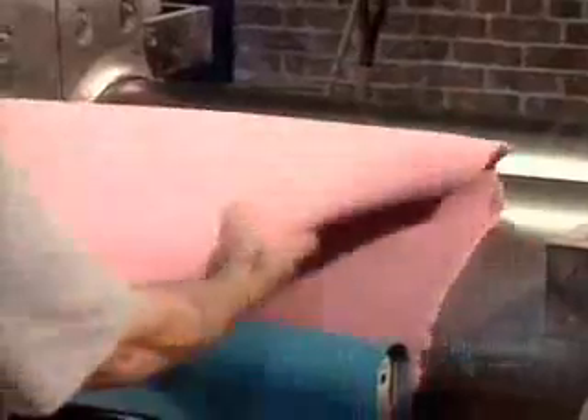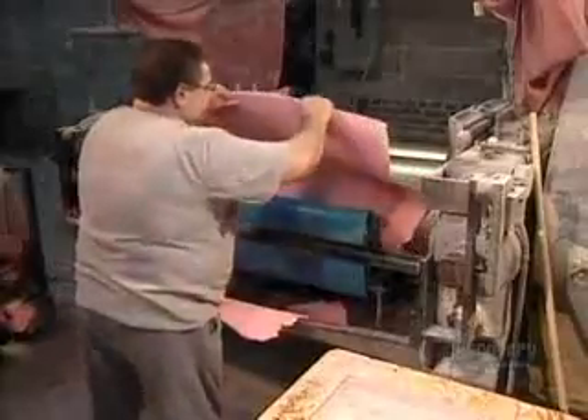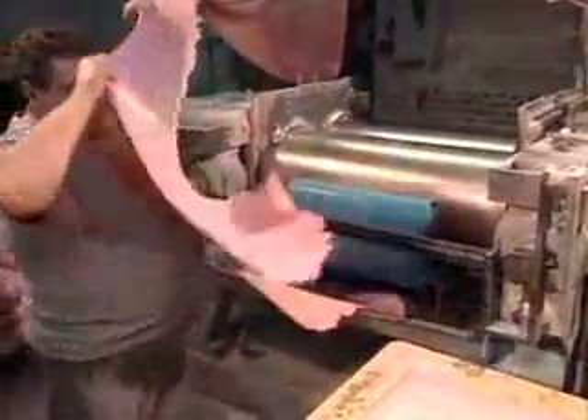When the color and thickness are just right, workers remove the rubber, which by now is hot and soft as a result of all that milling. They leave it to cool and harden at room temperature for about half a day.